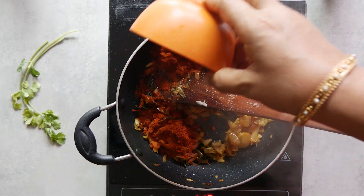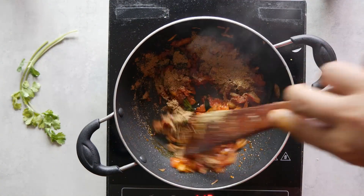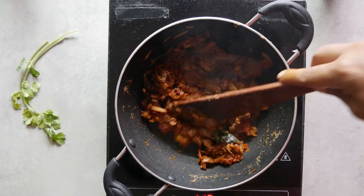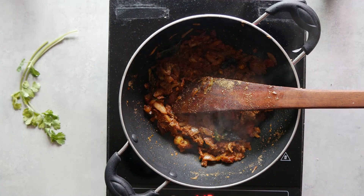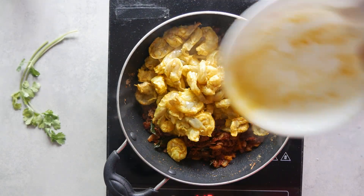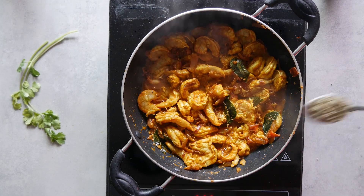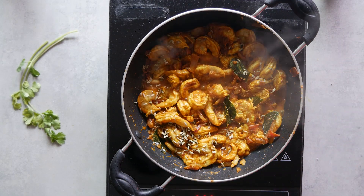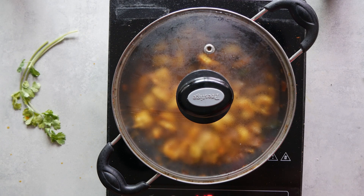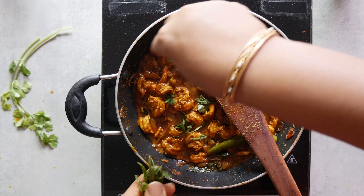Then chili powder and coriander powder, each to be added separately, and each time we sauté for about two minutes. Then add the prawns. Add the garam masala powder and the cumin powder. Cover and cook for three minutes, then simmer on low flame. In the end, sprinkle more curry leaves and coriander leaves.